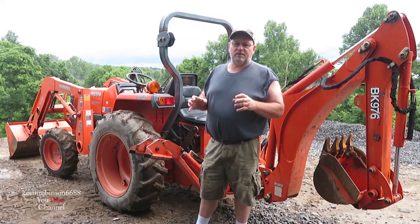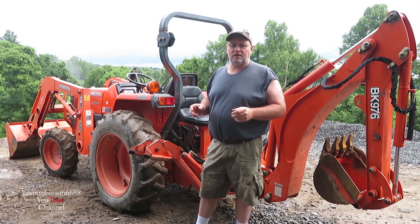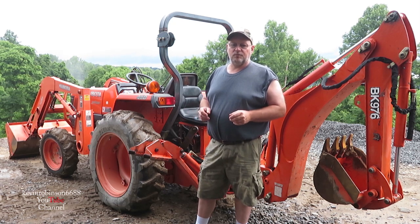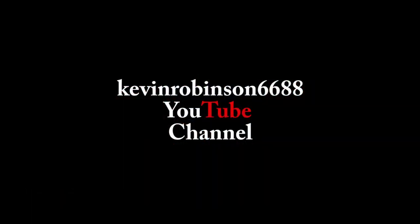That's just a quick video on these outriggers and them leaking off. If you guys have any suggestions, let me know in the comments — I'd really appreciate it. Thanks for watching the video. Don't forget to subscribe and leave a thumbs up, thumbs down, or a comment. Till next time!